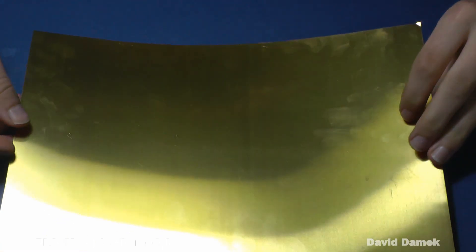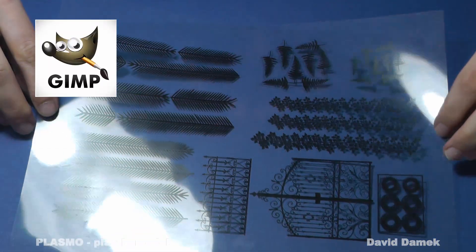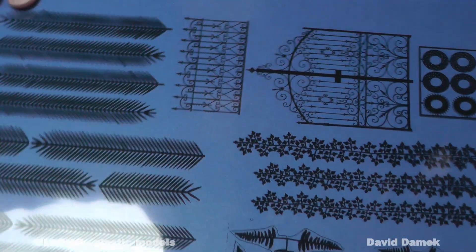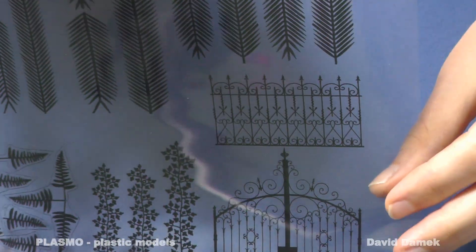For the etching process I usually use a zinc sheet with a thickness of 0.1 or 0.2 mm. I used one with a thickness of 0.1 mm during this video. First I drew a negative image in GIMP, which is a graphical editor program, and then ordered it to be printed in professional quality on a transparent plastic sheet at our local printing company.